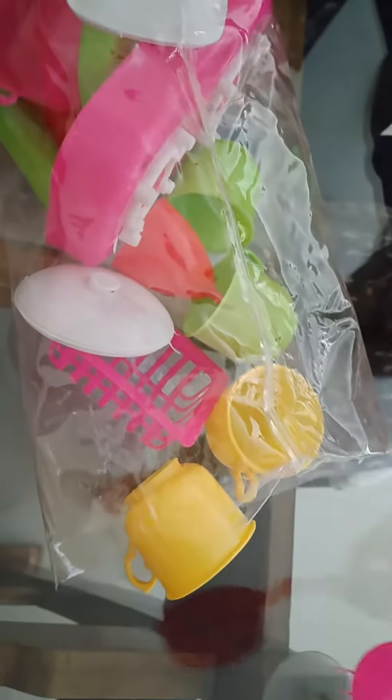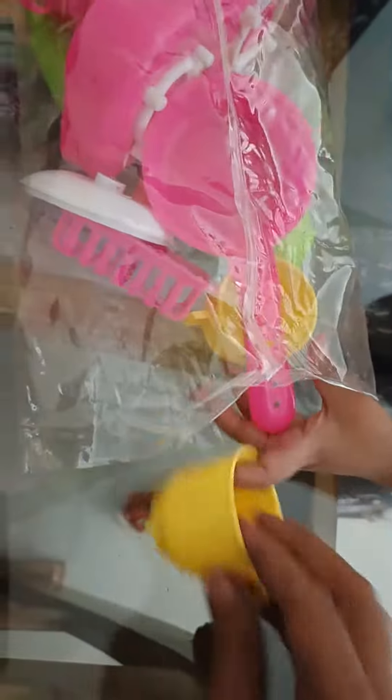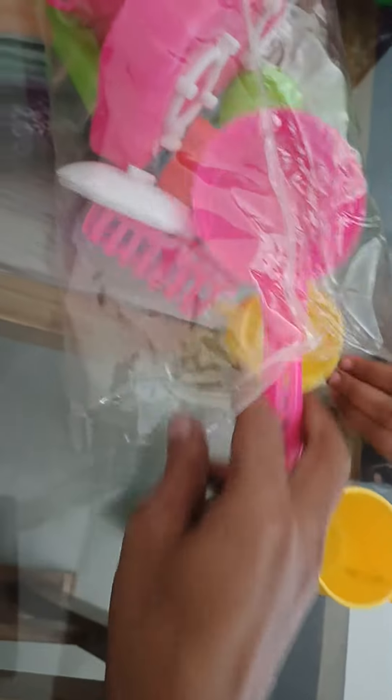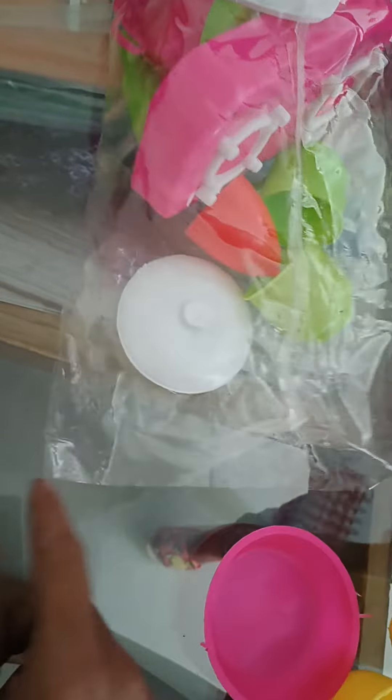This is my children's table. This is cups. This is pan. This is basket.